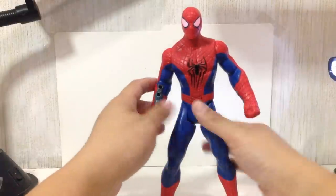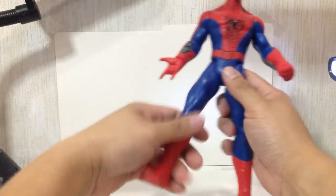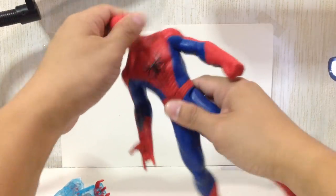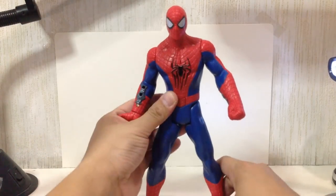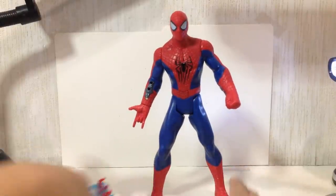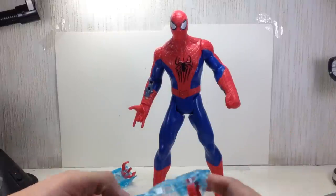He's got several points of articulation — swivel shoulders, swivel hips, and a ball-jointed swivel neck. I think they kept it limited because of the electronics, and I guess Hasbro is just sick and tired of adding articulation to their figures.